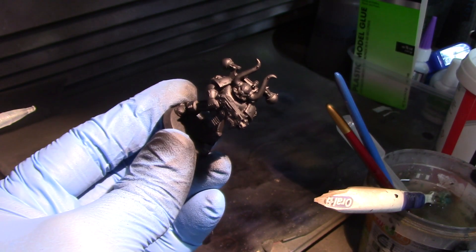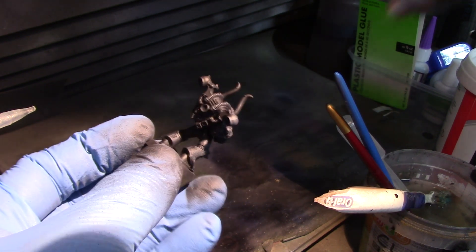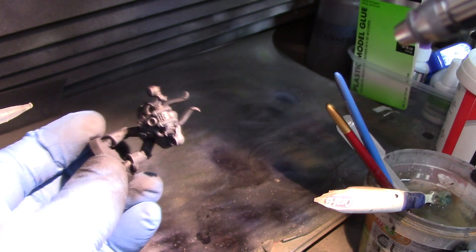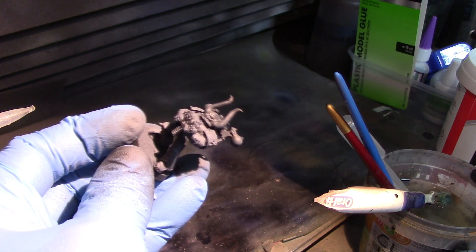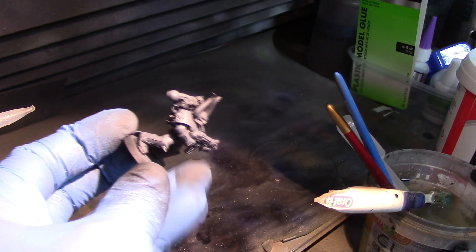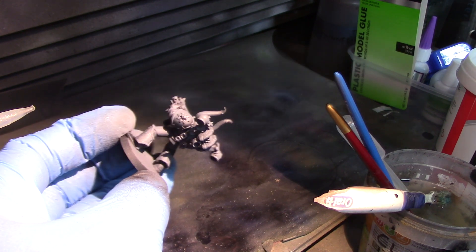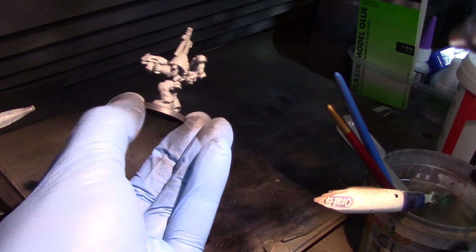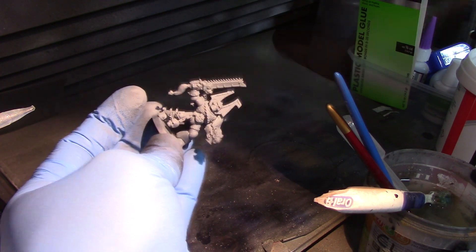Hi guys, this is Frank with Tiny Plastic Spacemen. I know it's not the usual video intro, but I'm in a bit of a rush and traveling. As you can see, I'm airbrush priming a bunch of pretty old Chaos Space Marines and some even older push-fit marines from the Black Reach set — someone let me know in the comments.